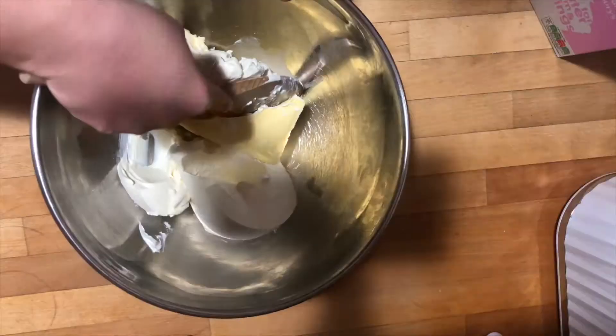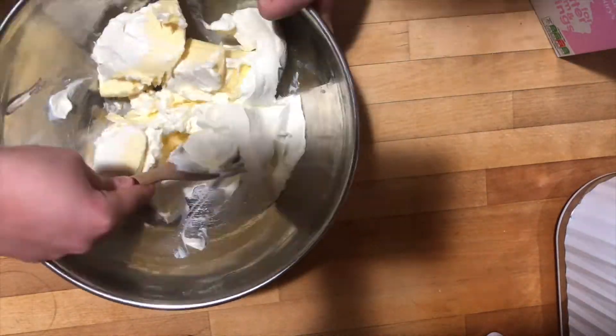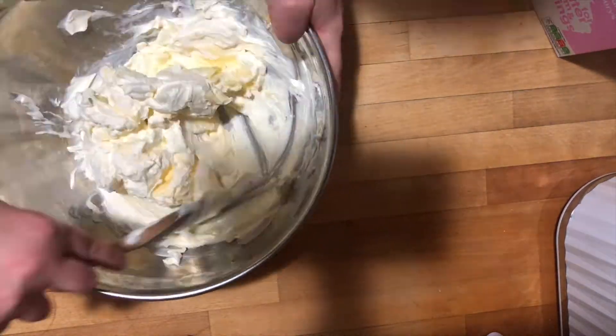So here goes — in a stand mixer. This is problem one and we've not even started making it yet. I don't have a stand mixer. I've got a handheld whisk, which is fine, but you need a paddle attachment. I don't have that. So I thought we're just going to whisk it — you know what could go wrong? Beat the butter and cream cheese on medium high, scraping down the sides of the bowl occasionally until the mixture is completely smooth. I don't think I did that. I think I just mixed it in with a spoon.